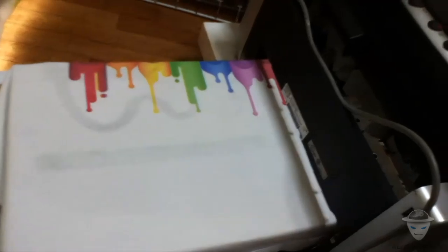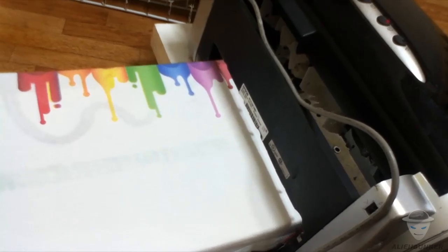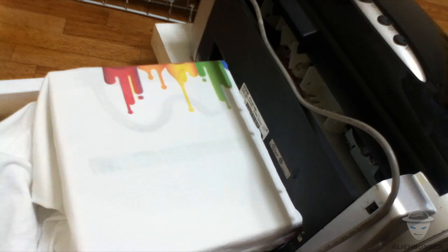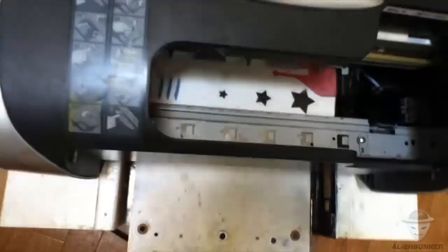Okay, setup is complete. Now let's get this started. The disc is a bit more simple, so let's go ahead and see what's next. Let's go ahead again — look at this.